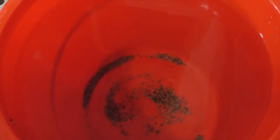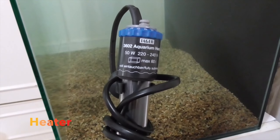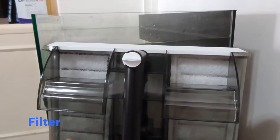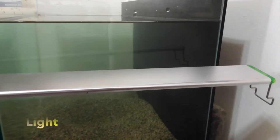Filling the rest of the tank up with some cycled aquarium water. Next you want to add on the heater, and then the filter, and finally the light.